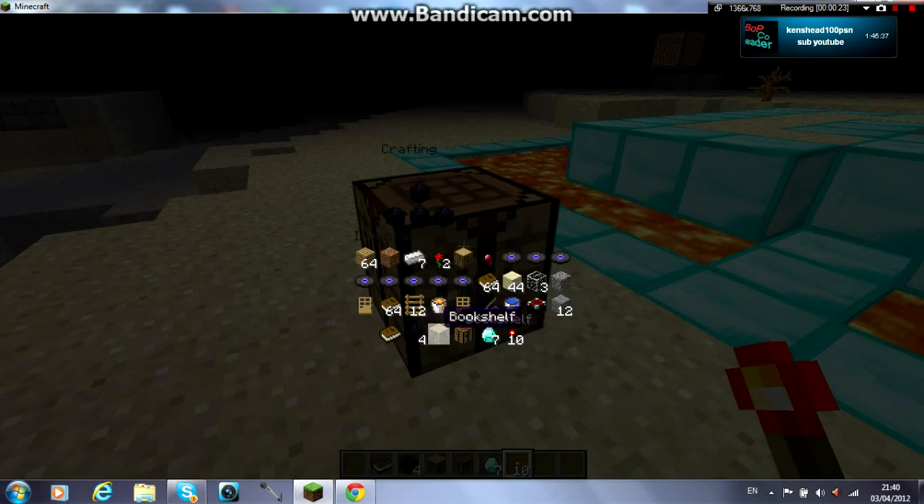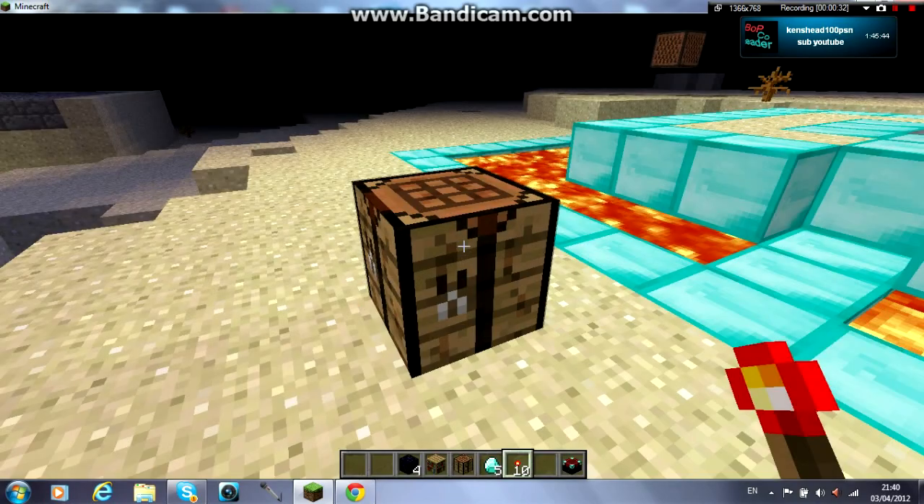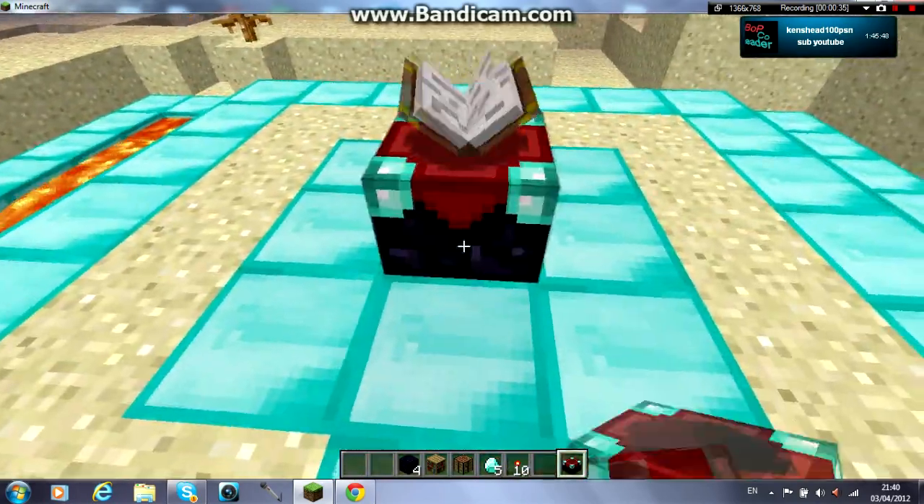Just lay out the obsidian, the diamond, and the book the way I have it in the enchantment table — at a crafting table. When that's done, you don't have to have all the diamond up here, I just made it look cool.